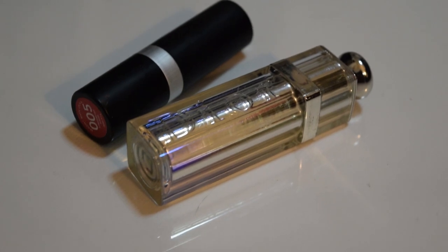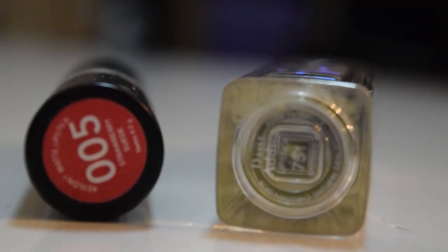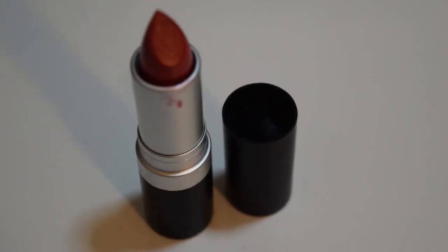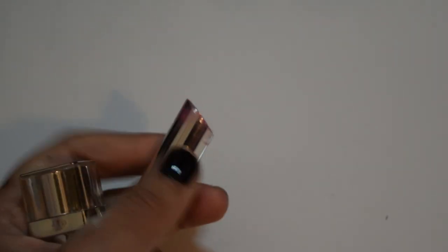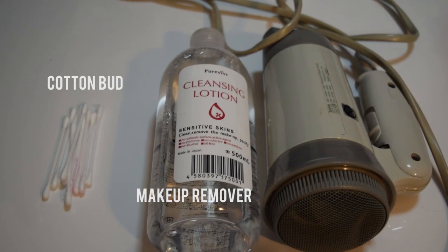First, you will need two lipsticks. I'm using the MT Dior one because it's pretty and easy to work with. I've been having problems with the Revlon matte lipstick packaging lately — it just seemed to accidentally pop into my bag and mess up everything, so that is how I came up with this idea. You will also need a cup, makeup remover, and a hair dryer.